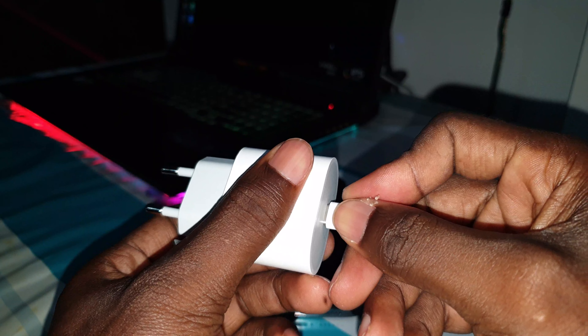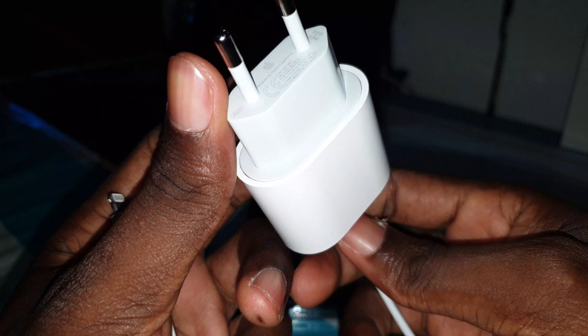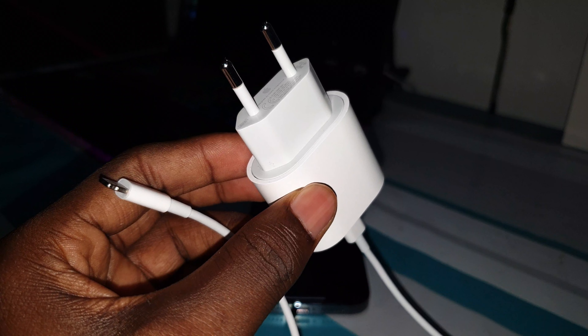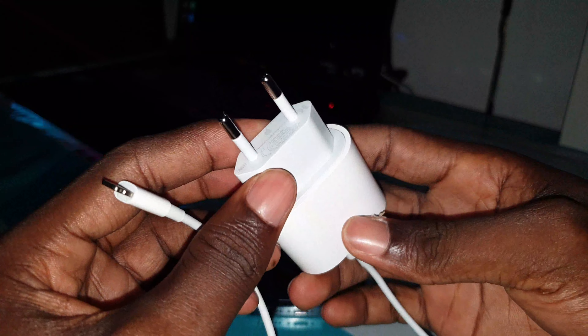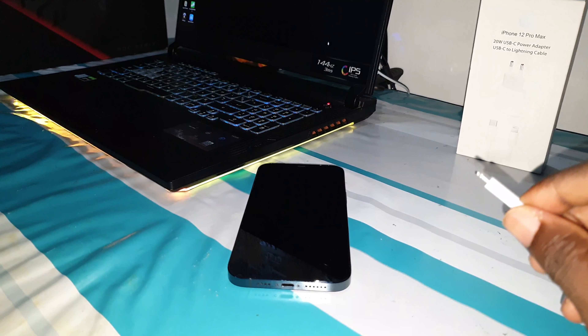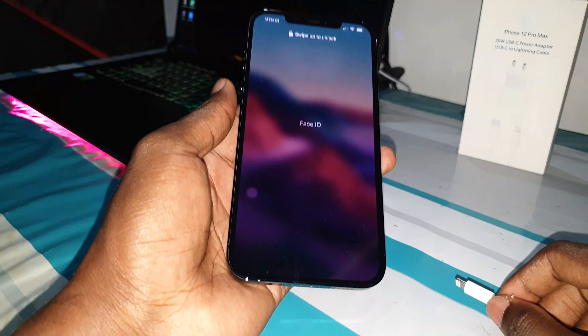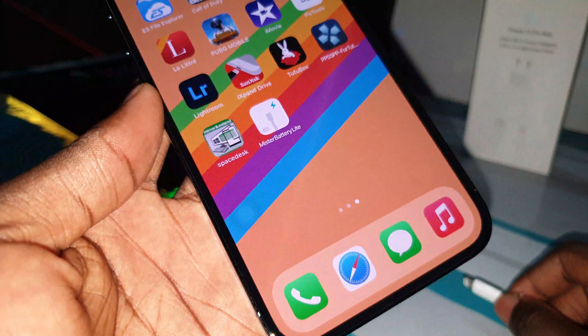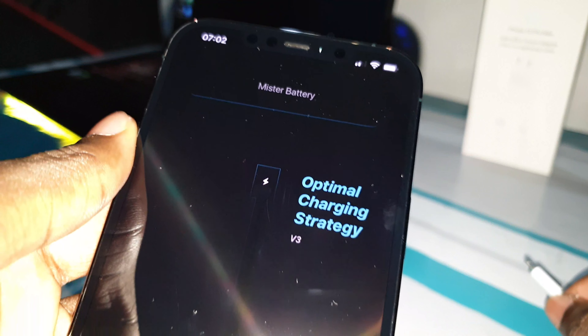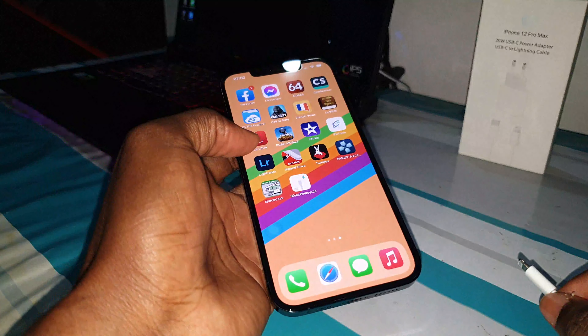Let me show you something — this is what you need: Lightning and USB-C cable. Okay, power delivery. Now you can see — connect it to the electricity. Are you ready? How to test your charger and see if it's really 20 watts! Okay, great — the battery is connected to electricity. Now I'm ready to test. Open the first application.